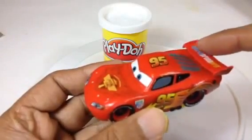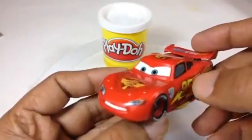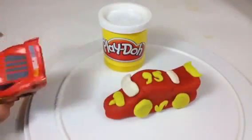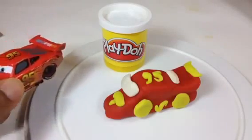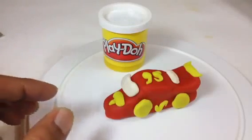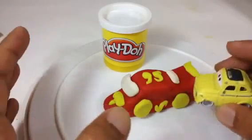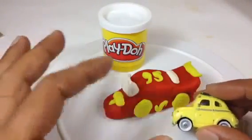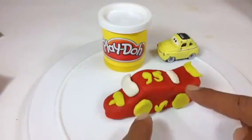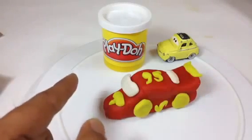This is Lightning McQueen with the wing here, and this is the Piston Cup — not the rustiest one, number 95. Britain with lots of details, and at the rear you can see Play-Doh. This is what I tried to make — I tried to follow Lightning McQueen, just gave the outline mostly. And here you can see Luigi. I'll try to follow Luigi and make this in my Disney Toy Collection channel.